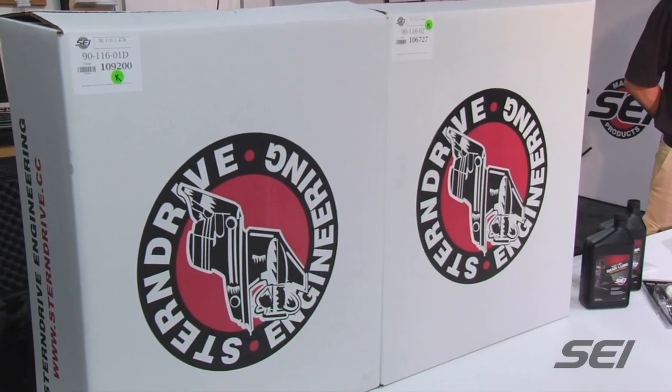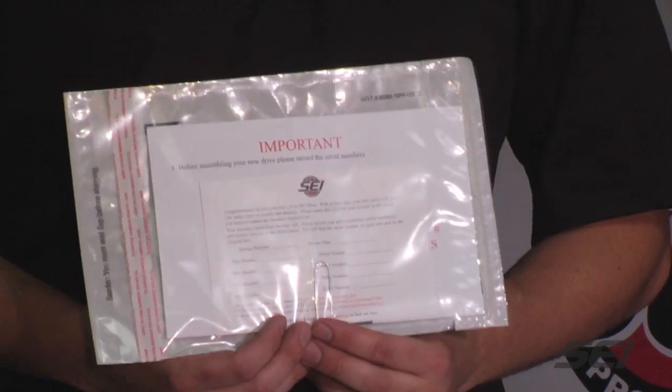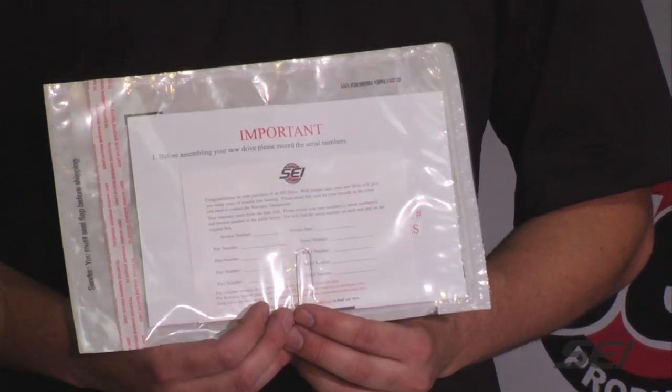As you see here, we ship our complete SE-116 in two packages — the upper and the lower separate. With your complete SE-116 units, you will receive a packing slip with the information card and warranty card as well. You will want to record your serial numbers on that warranty card for future reference.